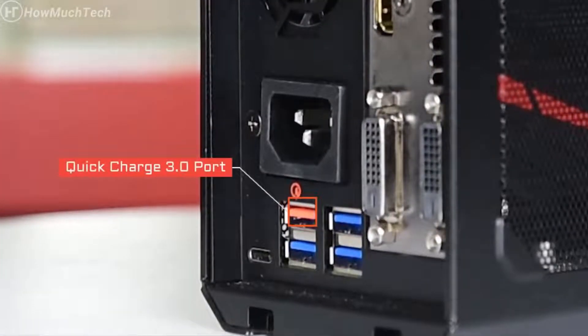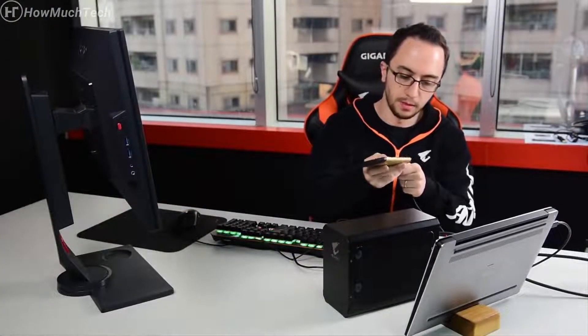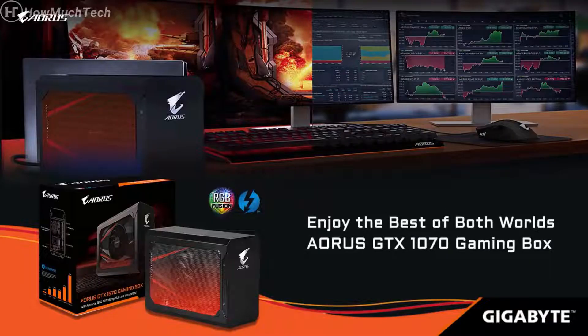There is also an extra Quick Charge 3.0 port to charge your mobile devices when the battery is running low. There you have it — the innovative external graphics solution from Aorus. Work hard but don't forget to play even harder. Enjoy the best of both worlds with the Aorus GTX 1070 Gaming Box.